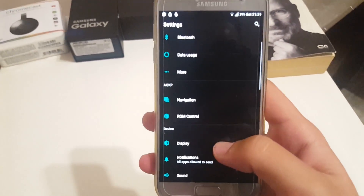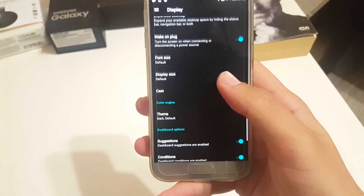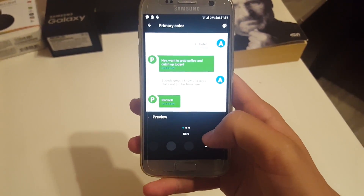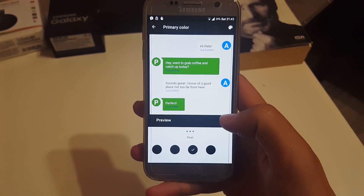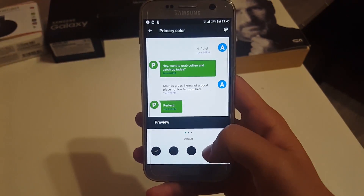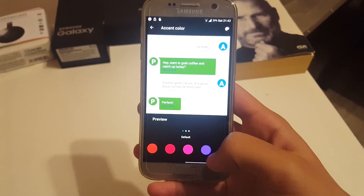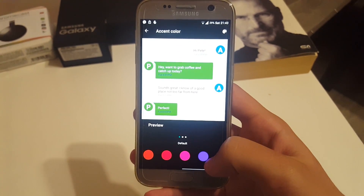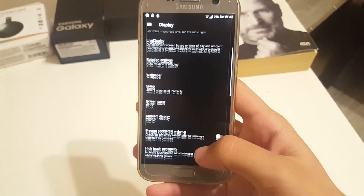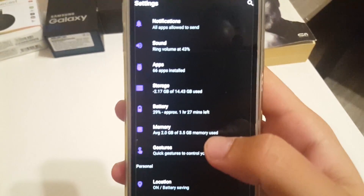Going to the display settings, there is a color engine where you can choose themes — for example, a dark theme. You can also choose an accent color; let's pick purple just for fun. Now you can see that everything is dark and purple — a strange combination, but I'll leave it for the sake of this video. Currently, an average of 2 gigabytes out of 3.5 gigabytes of memory is being used.